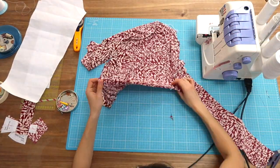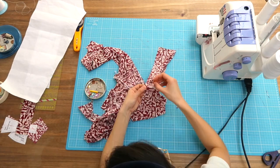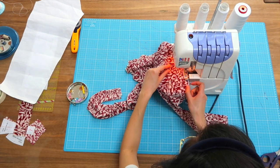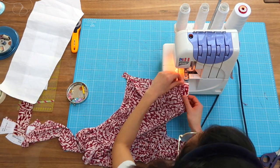The side seam is going from the hip to the wrist. You want to pin, pin, pin, pin, pin — and we sew. By the way, the fabric I'm using is some sort of a stretchy viscose knit. We now sew the other side.